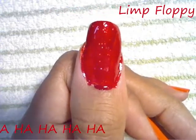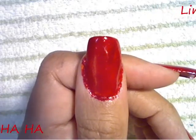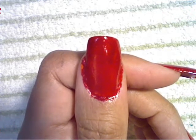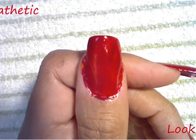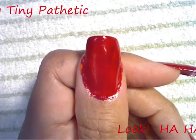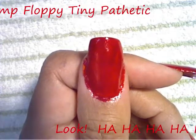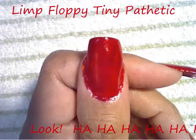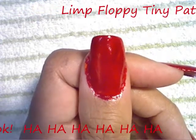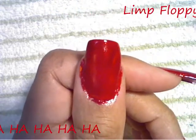Our red polish is dry now, so we're going to move on to our candy cane stripes. I just wanted to mention that the reason we're using the neon orange is because I didn't have a bright red for this design. So if you have a bright red, you can use that instead of the two-step process. Now we're going to move on to our white stripes.